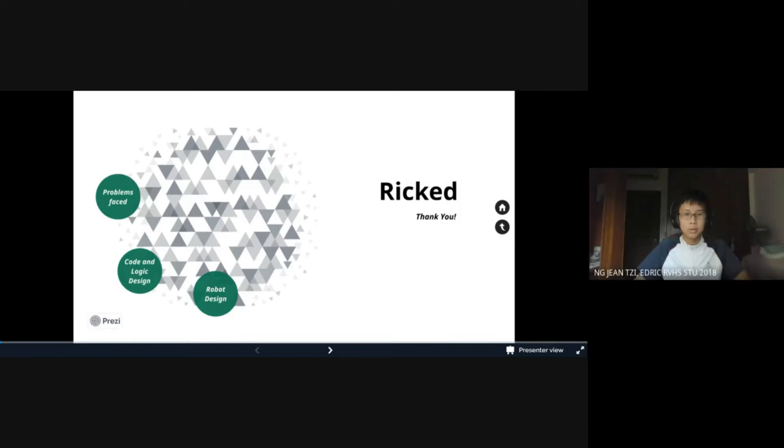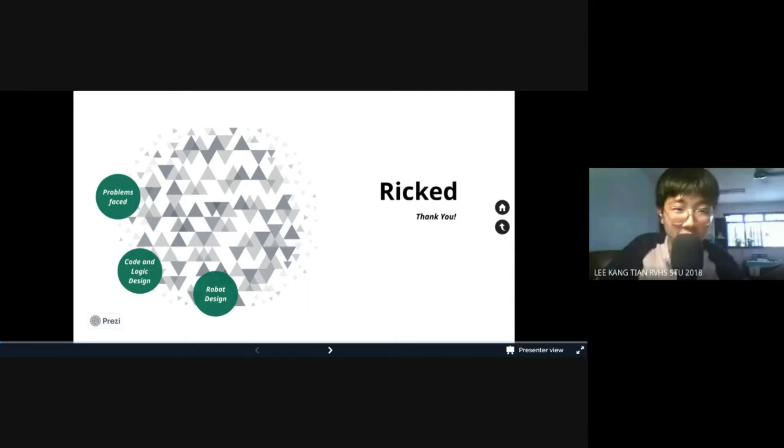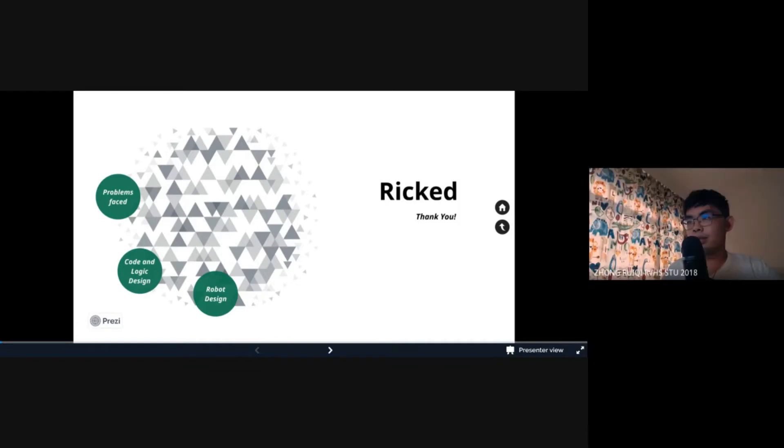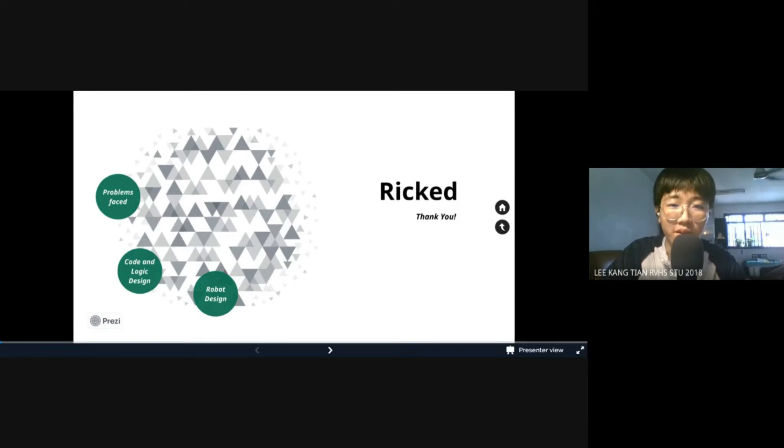Hi judges of RoboCup 2021. We are a group from River Valley High School. I'm Edric, I'm Kang Tien, I'm Tien Zhe, I'm Ray Xie. Today we'll be doing a video presentation on our robot for the Rescue Line Intro League Under-19.